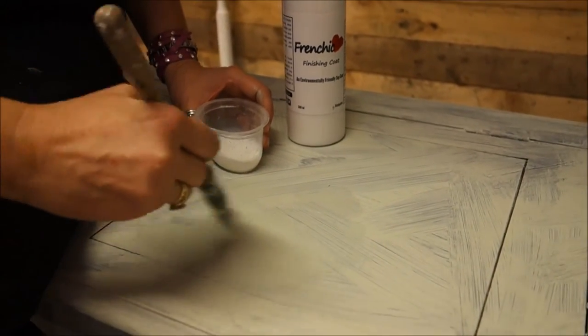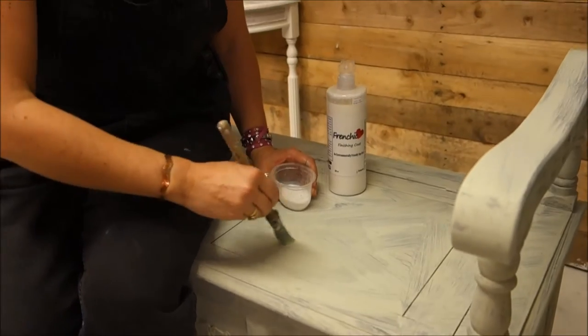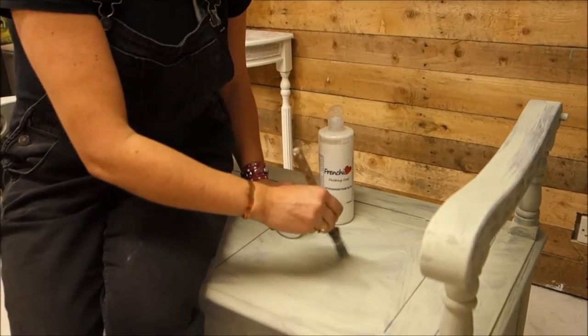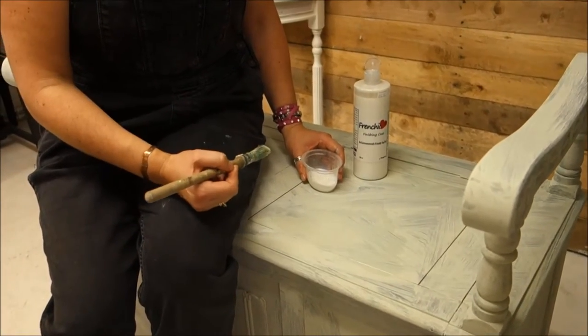It doesn't need finishing coat all over it, but there are certain patchy areas around it that I'm going to treat. All I've done is pour it into a little pot and I'm going to just brush over the area that's patchy. I've then got to let it dry — I'm going to use my trusty hair dryer to speed the process up, but I want it properly dry, not just a little bit tacky. Then I'm going to do a second coat, properly dry it, and then carry on with my second coat of painting.